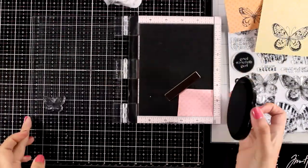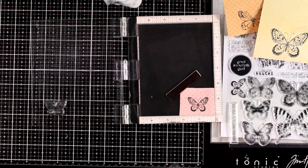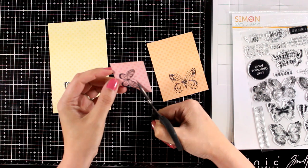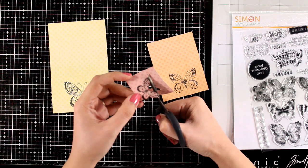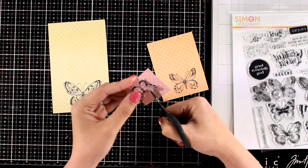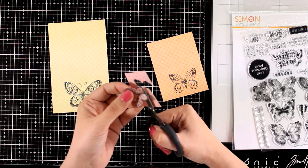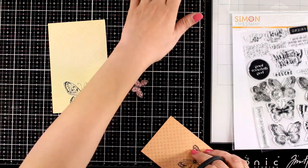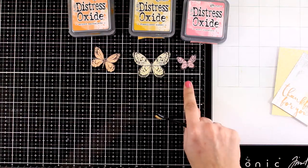I will move on to my pink pattern paper and stamp the smallest of the butterflies. I am going to use my scissors and fuzzy cut all 3 butterflies. They are pretty easy to cut out and I am not going to bother at all about the antennas. I usually make clean and simple cards, but when I decide to make a vintage looking card I am always in love with the finished project — and this is the case with this card as well. Here are all 3 butterflies ready to go.